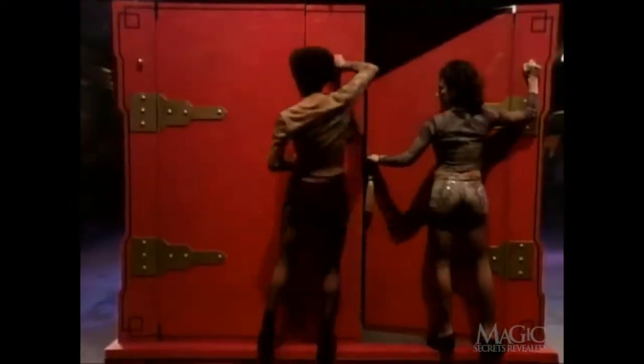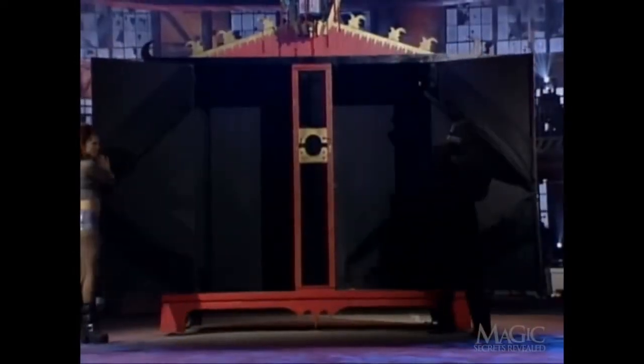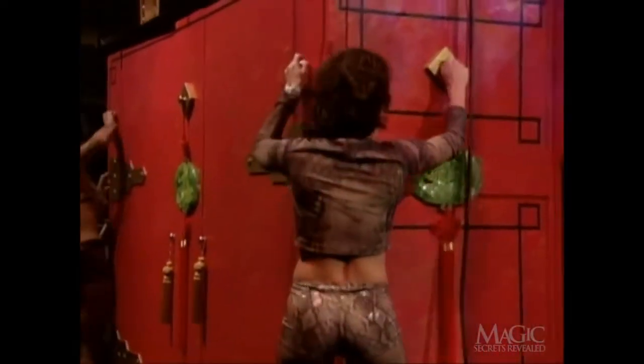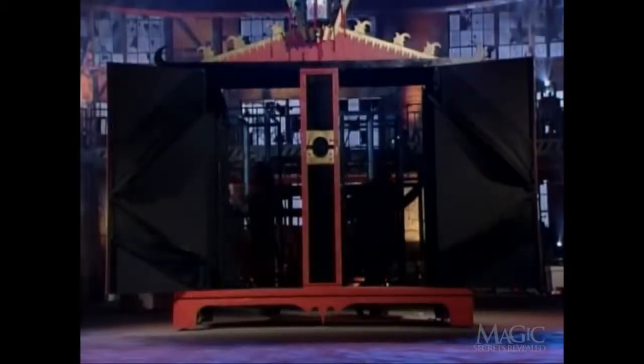Before the front doors are opened, the assistants climb out the back and stand on tiny ledges so you won't be able to see their feet underneath the cabinet. Then just before the back doors are opened, they climb around to the side. Those decorative tassels and pegs are actually handles to help the assistants maneuver around on the narrow ledge. You can't see them on the side of the cabinet because the front doors are now open and blocking your view.